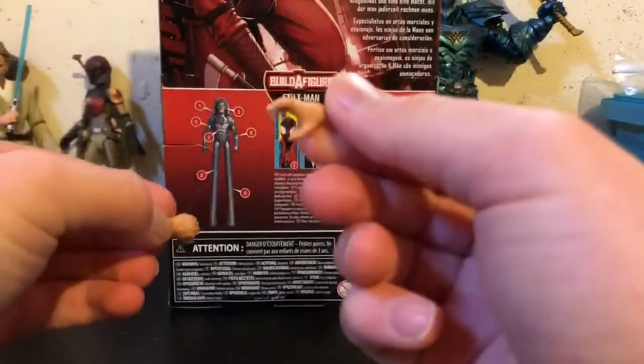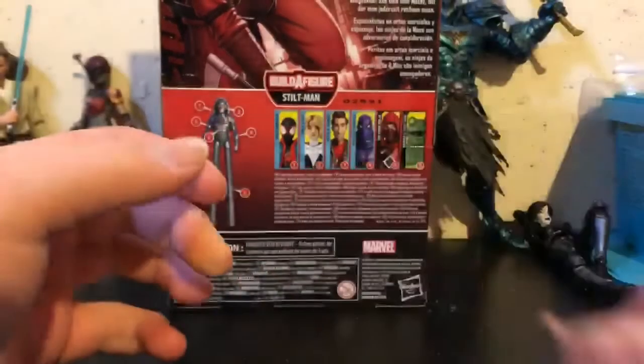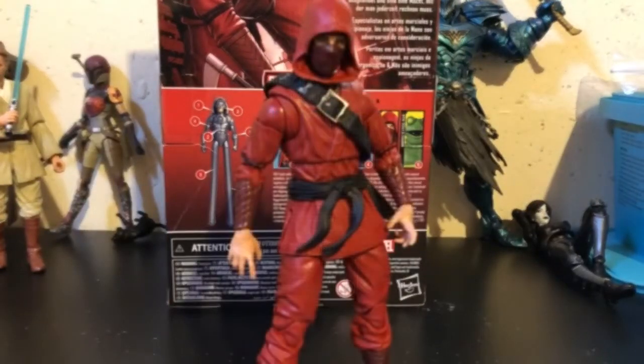We get these open hands — two of these — and then we also get two grasping hands. So let's take a closer look at this figure. This figure is kind of a mixed bag for me. When I first got it, I wasn't the biggest fan, but now that I've had it for almost two weeks, I am starting to like it a little bit more.